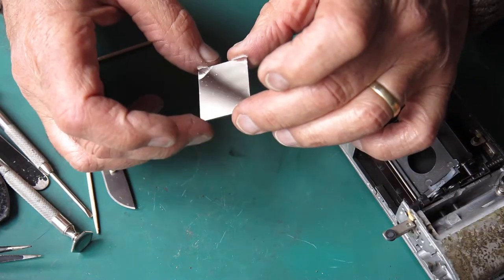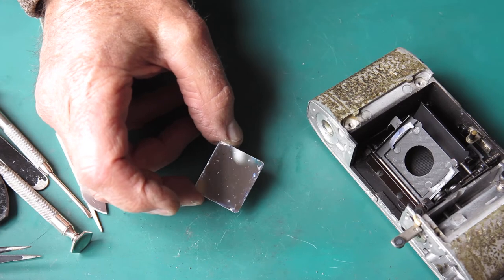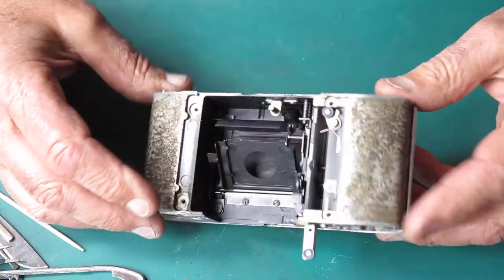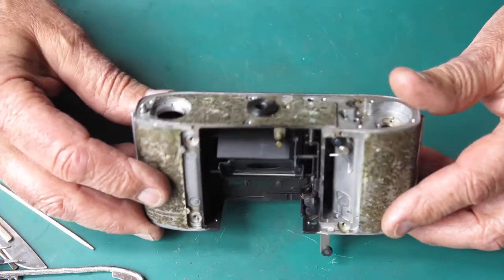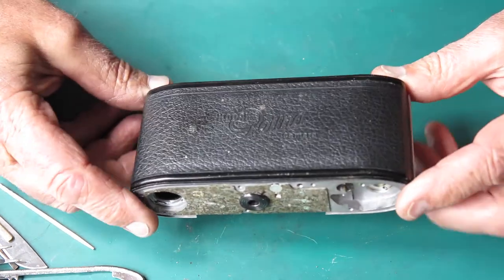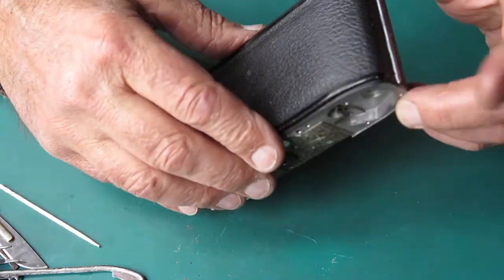I'm going to very carefully put that mirror down on a piece of tissue out of harm's way. My first task now I've got that mirror out safely is to clean the body up ready for reassembly. I'll have to look at the camera back here and decide whether the leatherette is loose and whether I can lift it off safely.